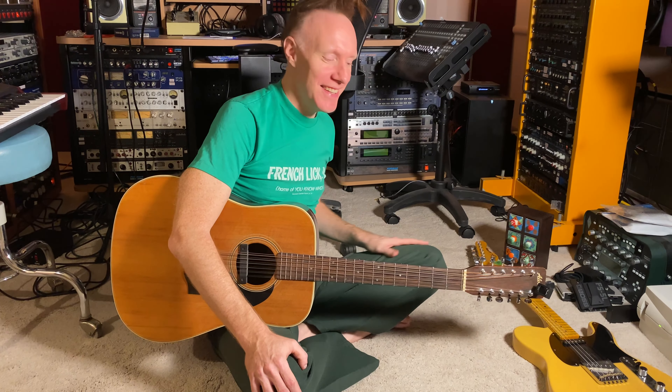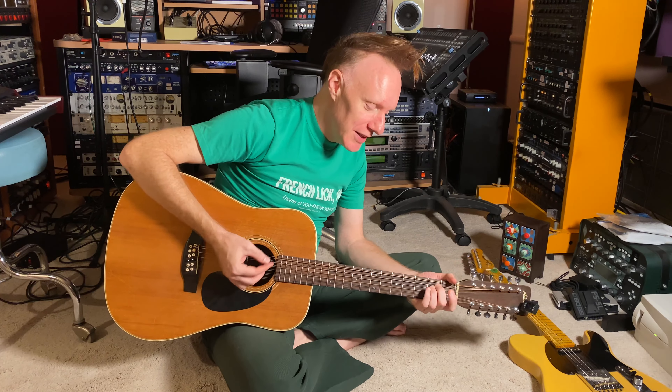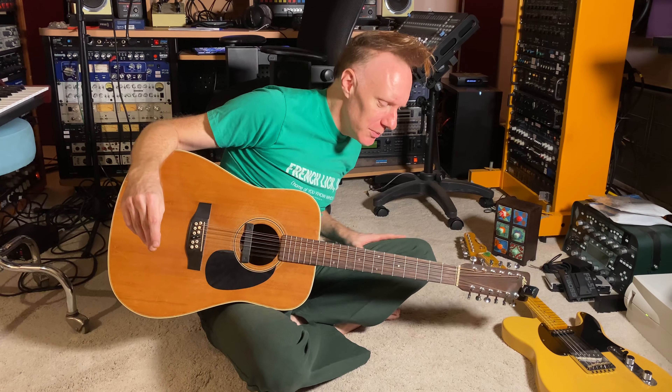Hey everybody, this is Headphone Candy. We're here talking about how you can get good at guitar fast. In our last video we learned the E minor one chord method. I thought I'd just kind of jam a little bit and show you what you can do with that.